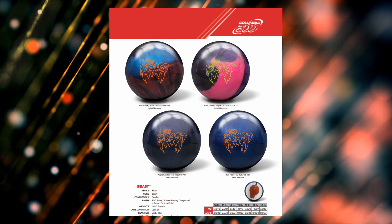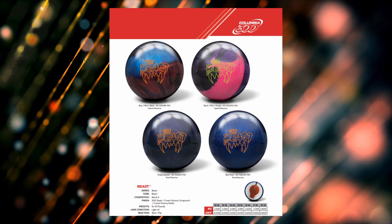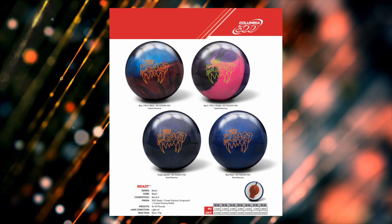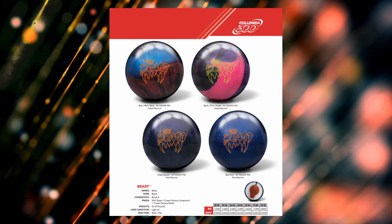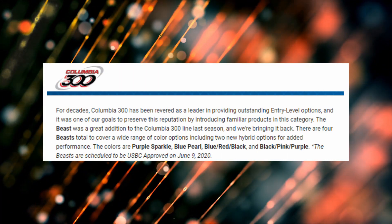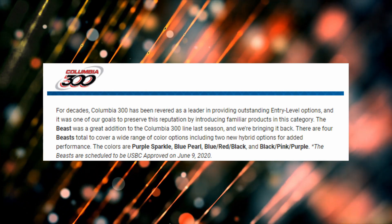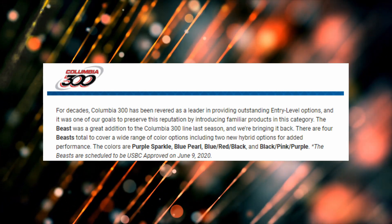These look really solid. As you can see in the description, these are for your skid-flip type of reaction on light oil and should provide entry-level performance. If you're looking to get into bowling but don't want to break the wallet, this is aimed at you. Some additional information from Columbia 300 — and I quote: 'For decades Columbia 300 has been revered as a leader in providing outstanding entry-level options.'